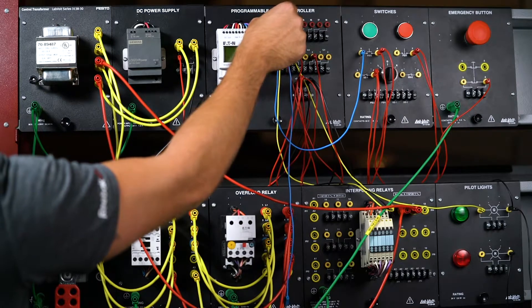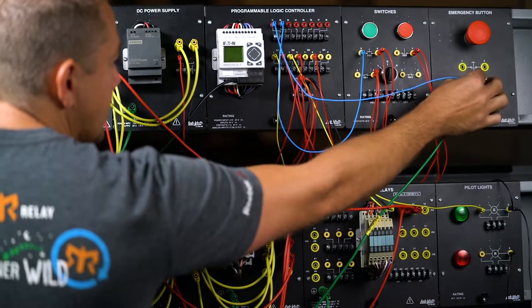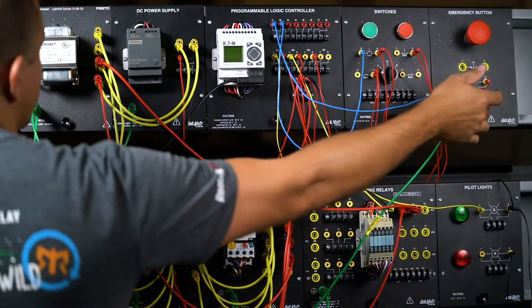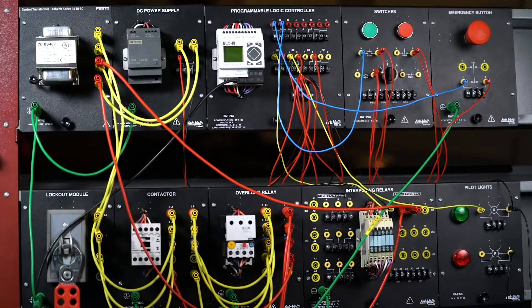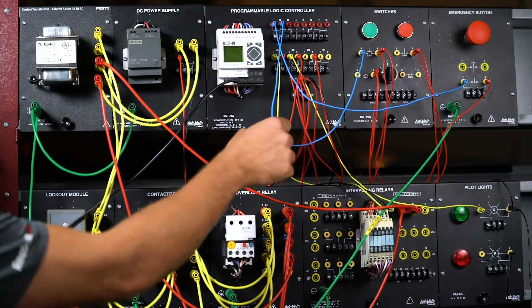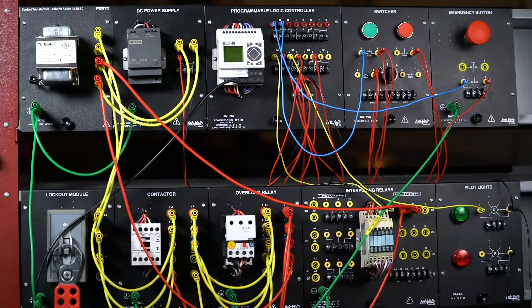The first thing I'm going to do is bring input one and set that as an emergency stop button. This is a maintained button — it will stay in the closed position normally, and when you press it, it will stay in the open position. Input two is already hooked up to the normally open start button, which we're going to use.